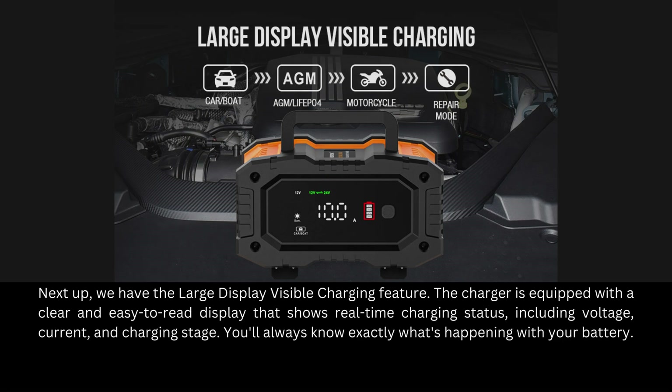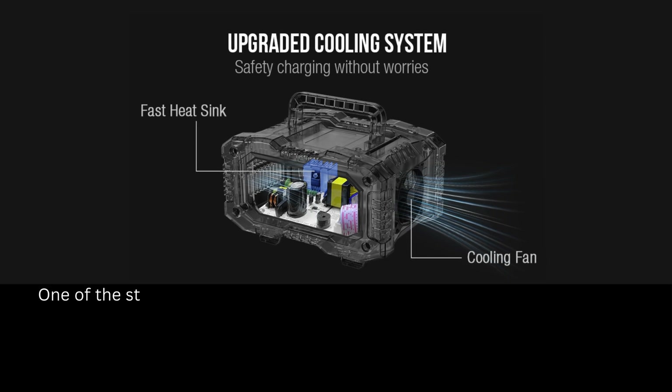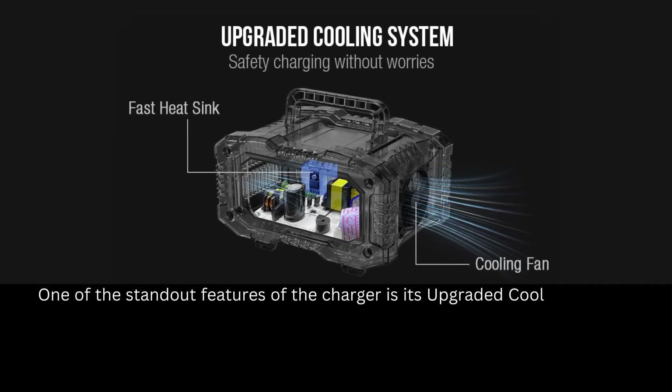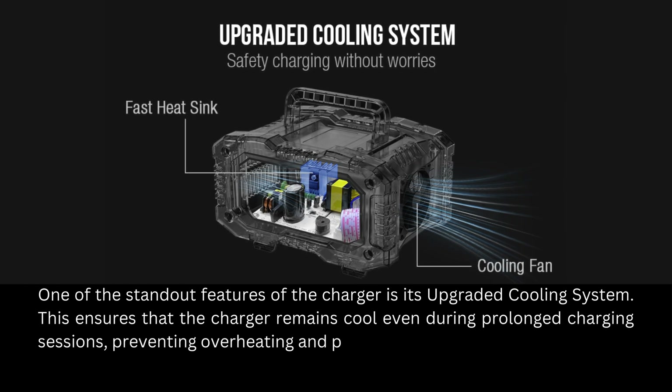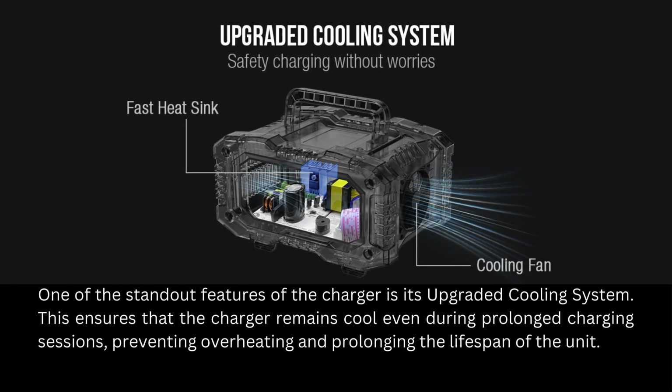One of the standout features of the charger is its upgraded cooling system. This ensures that the charger remains cool even during prolonged charging sessions, preventing overheating and prolonging the lifespan of the unit.